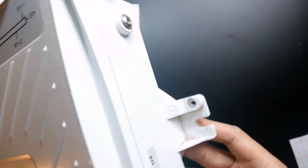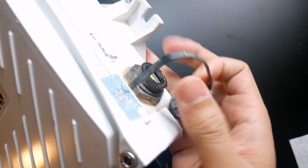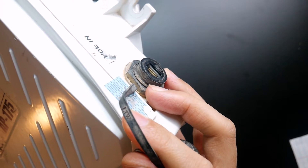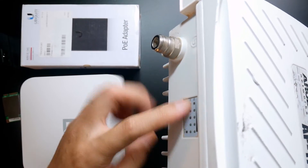On this side we have an Ethernet connector — this is where you connect the Ethernet cable and power on the device with PoE. On this side we also have the antenna connector and some LED indicators.